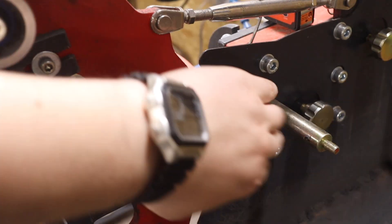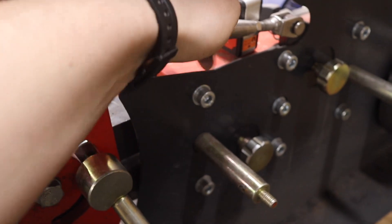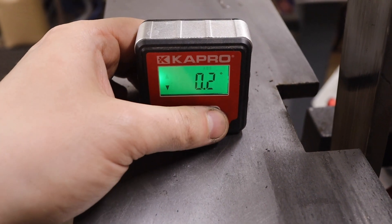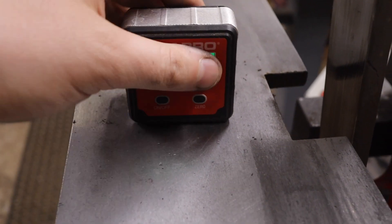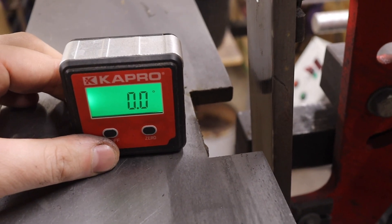I have grinders with very nicely adjustable platens where you can easily and incrementally increase the angle. For setup I use a digital angle measuring brick, which tells me the actual angle. Before you put it on the platen, always remember to zero it on your work rest — so it reads zero there. You're measuring the actual angle of the platen relative to the work rest; if it's not zeroed it reads from the ground, and if your grinder is tilted you'll get bad readings.